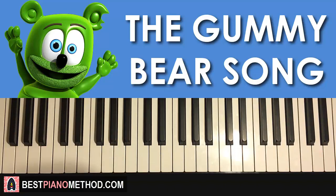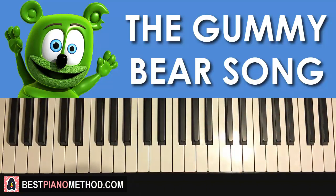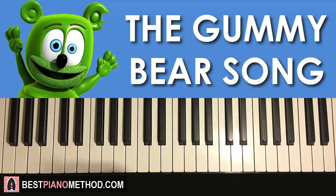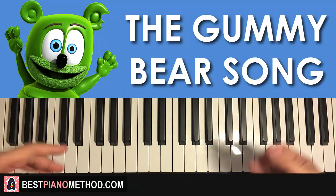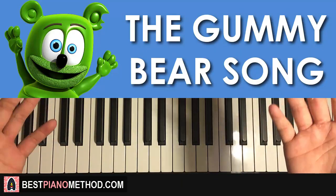That's the method I always teach. If you want to learn more about this method and improvisation, go ahead and check out my website bestpianomethod.com, linked in the description below. Also, I have over 2600 piano videos on my YouTube channel for you to enjoy and learn from. As for now, that's pretty much it — enjoy your time around my channel and see you next time.